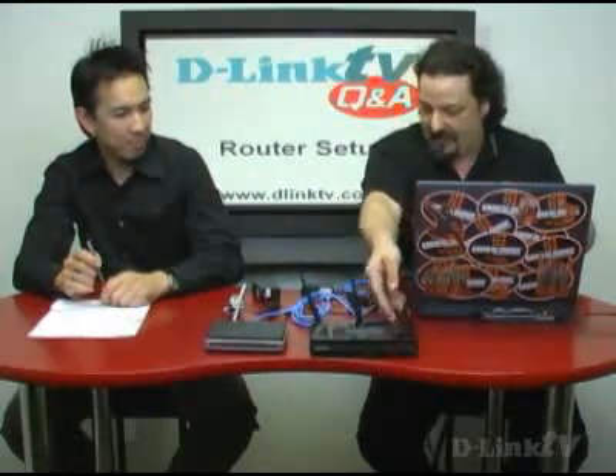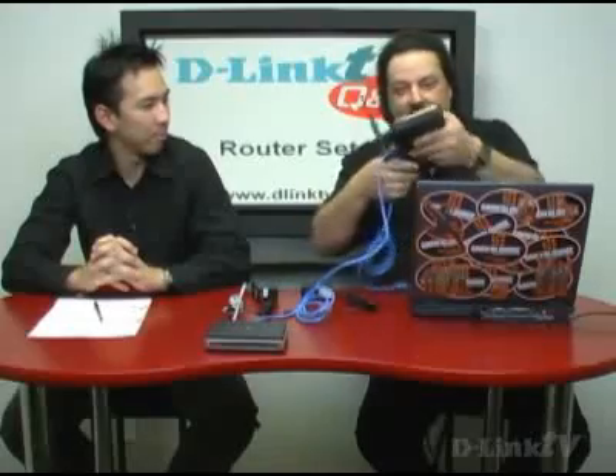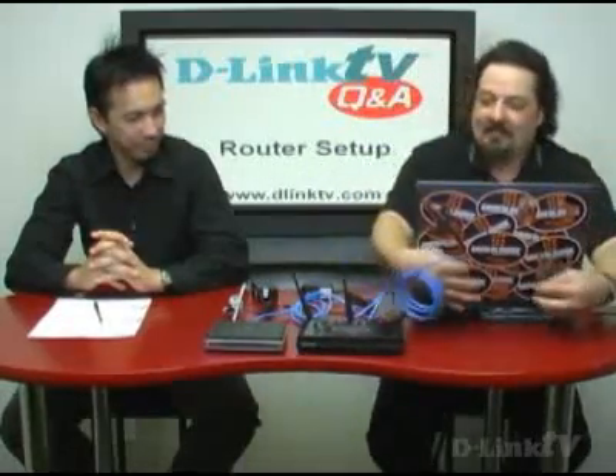Now take another Ethernet cable — normally provided with your router — and connect it into one of the LAN ports. These are where all the computers can go, into one of these four ports. Connect that into the LAN port and plug the other end into the back of your computer.